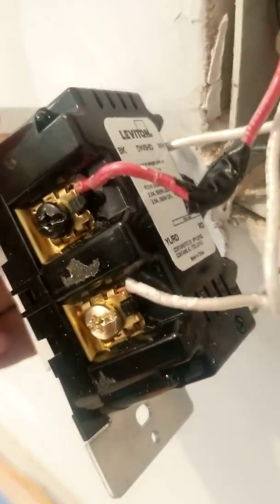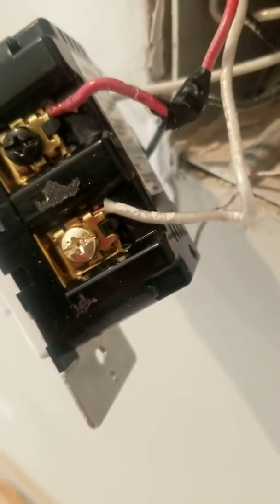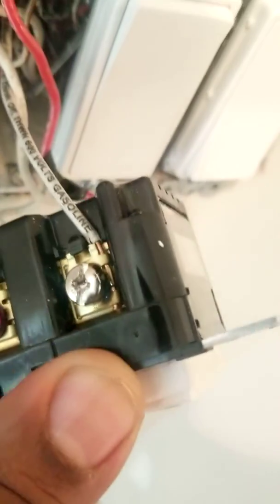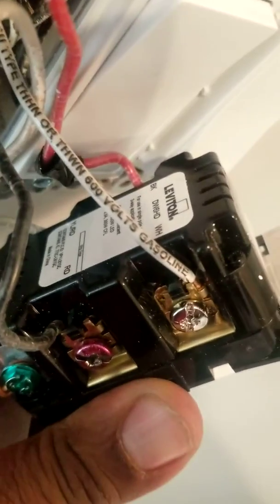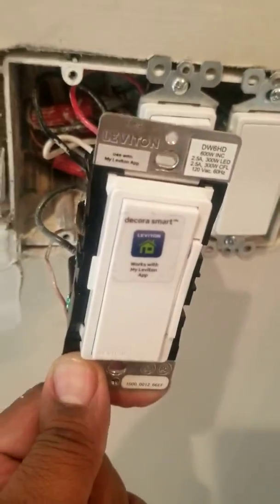On the back of the remote it's going to have the yellow-RD. Make sure that same traveler wire — whatever color you have; yours could be red, yours could be yellow, in my case it's gray — make sure it goes there. Also, the neutral: make sure it goes where the neutral goes. I'm sure everybody's got that down.